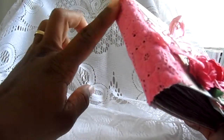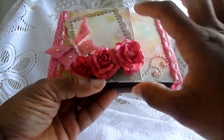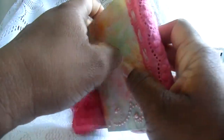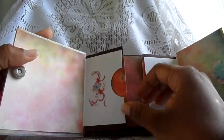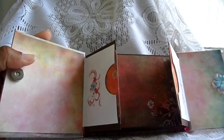The side is lace that I got from my friend Don — hi Don, and thanks! I glimmer misted this all to coordinate with the colors I'm using. It closes with a magnetic closure and it's a gatefold style. It's a very basic mini — I did no embellishments on this album.